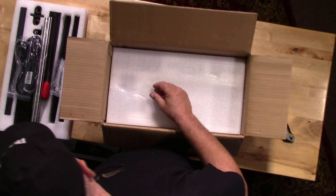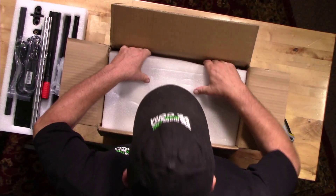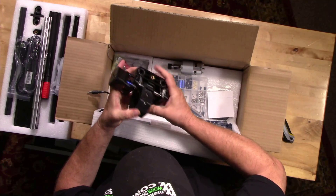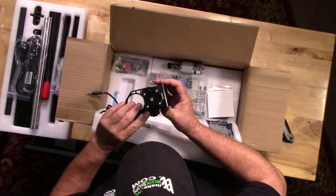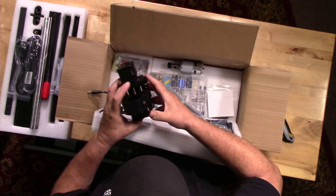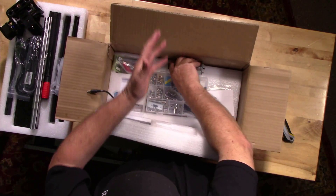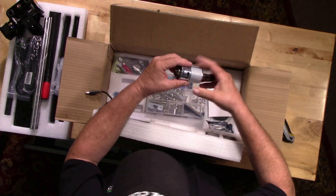There are a couple more parts for the machine, and looking at the Z-axis parts, these also do not appear to be 3D-printed — they look injection-molded and fairly well designed. The limit switches have been thought about in the actual design itself, not as an afterthought. I'm quite impressed so far because I'm not seeing 3D-printed parts. Not that there's anything wrong with them, but I've noticed that on other machines those parts can sometimes fail.